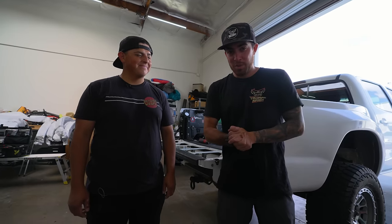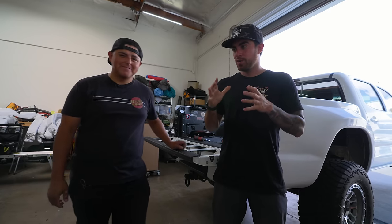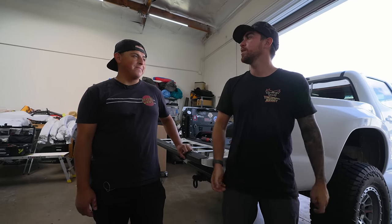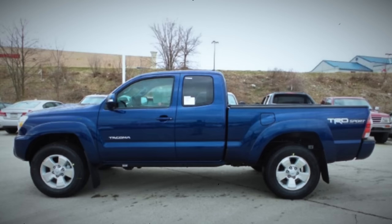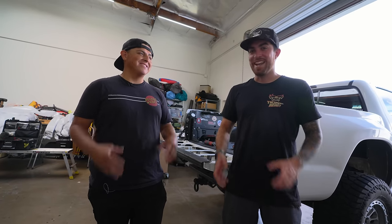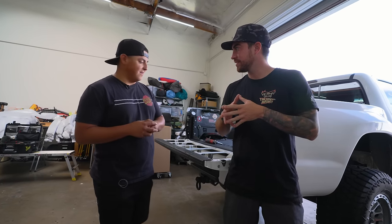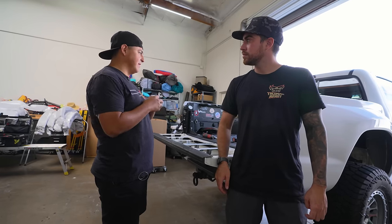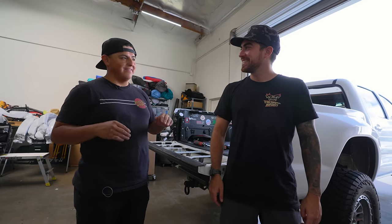We made it to Beyond Wraps - I'm here with Marvin, the owner. Dustin's instructions were that he really likes blue - the 2014-2015 blue metallic, Ribbon Blue Metallic. Marvin found a color with a little bit of metallic that's going to look beautiful. The first thing is to tear it apart - take anything off that can come off, then cleanse it, wash it, foam bathe it, and clay bar it to make sure that film can grab on.